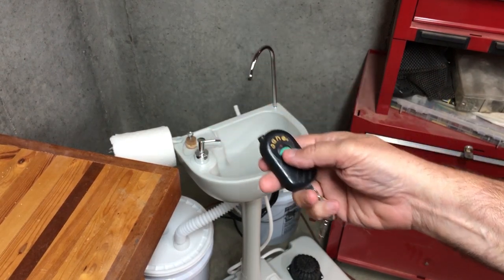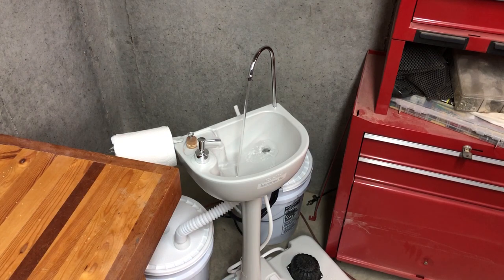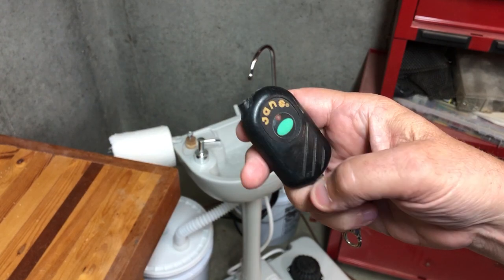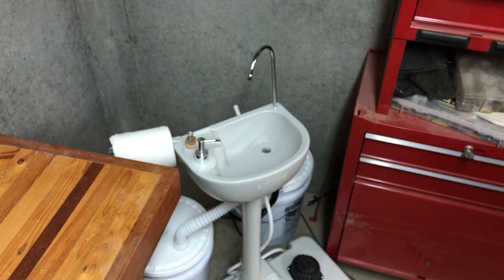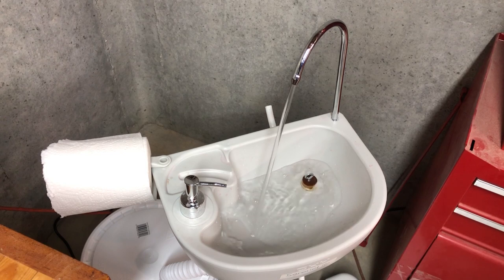Hey guys, Steve here with the Scrollsaw Workshop. Quick update on the portable sink that I did the video on yesterday. I added a pond pump to it to make it automatic so you don't have to pump it with your foot anymore. It works pretty good so I thought I'd show it to you. If you didn't see the original review video, I'll put a link to it down in the description so you can check it out.